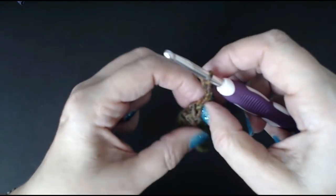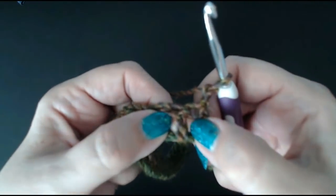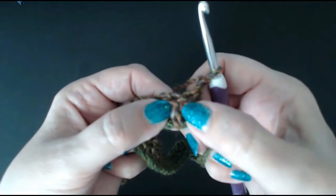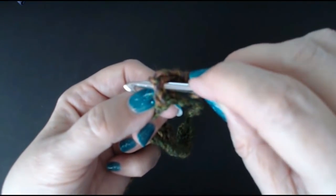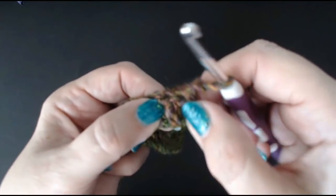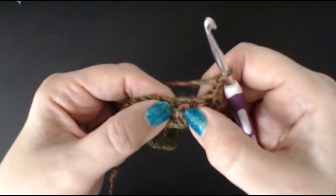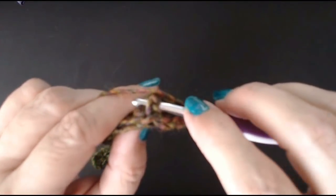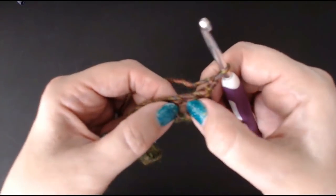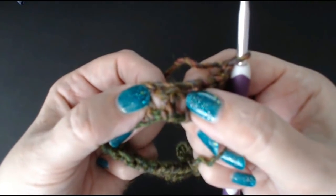We've done one treble crochet all the way to the end. We're going to chain two and turn your work. Now we're going to do what's called a treble front post stitch. It's a UK treble crochet and we're going around the front of the post - that post part of the stitch will be in front of your crochet hook. For the next stitch, you'll go behind the stitch - that's called a back post treble crochet. So we're doing front post treble crochet, then back post treble crochet, working around that post of the stitch.